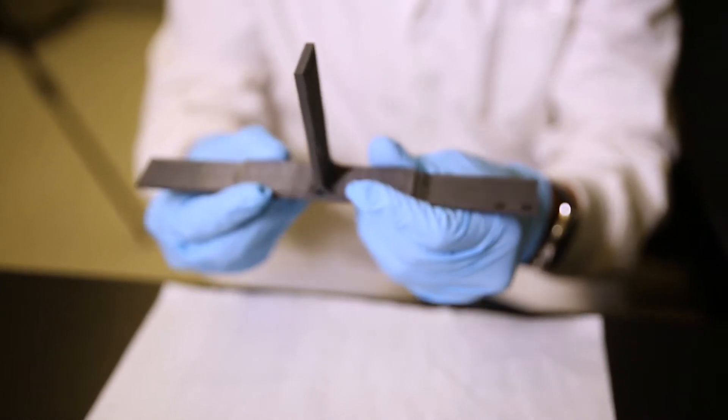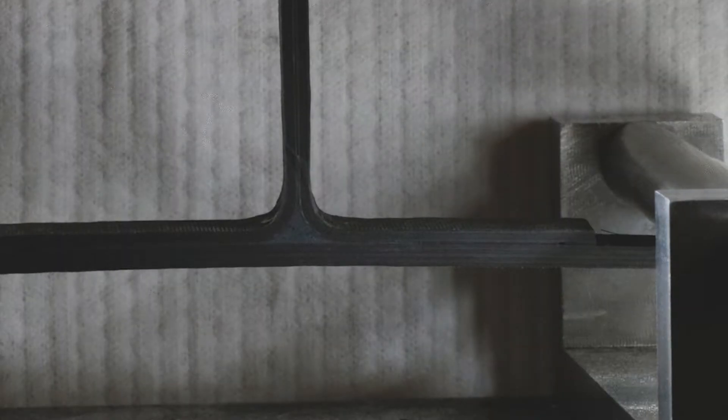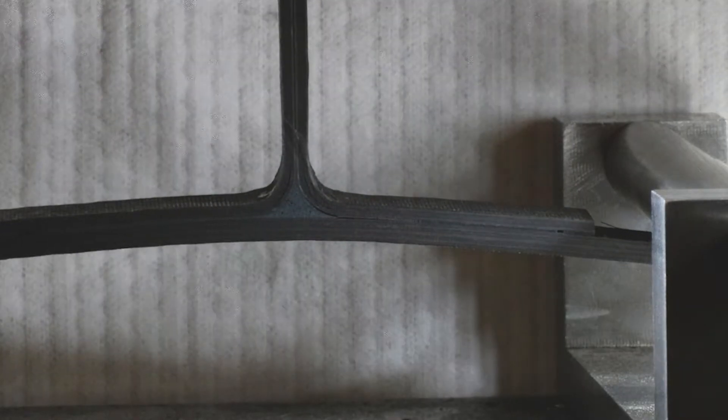T-joint structures allow the transfer of different types of stresses, including tensile, compression, and flexural loads to the skin.